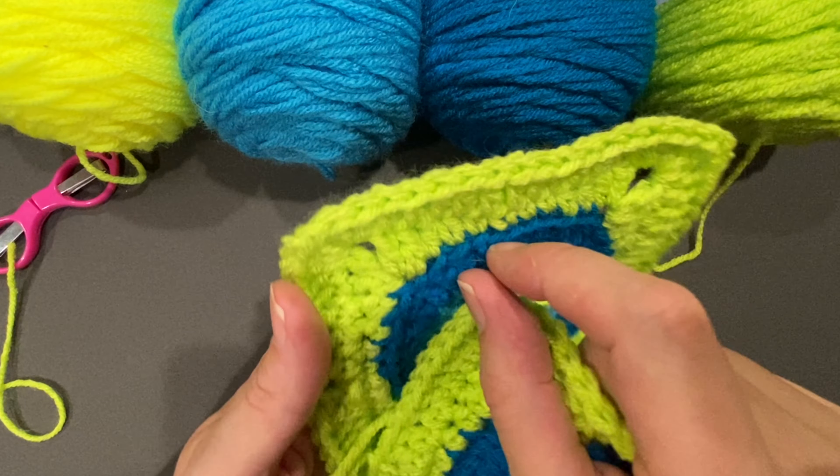Hi everybody, this is Shannon from Another Yarn, and today I'm going to do a tutorial showing you how to turn the circle into the square. You can see five very simple rounds and you can do this. I'm making these squares for Camp Boggy Creek, going for the brightest possible. These make a five inch square. I'm using an H 5mm crochet hook. The yarn I'm using is Big Twist Value — 380 yards for six ounces. It's just a typical worsted weight yarn. Use what you have available.